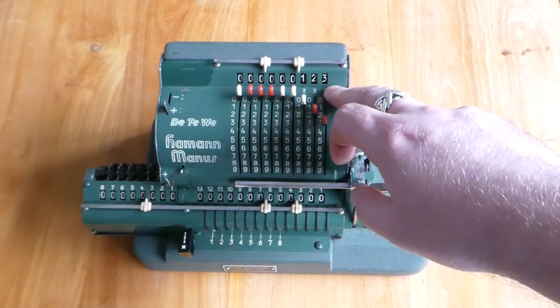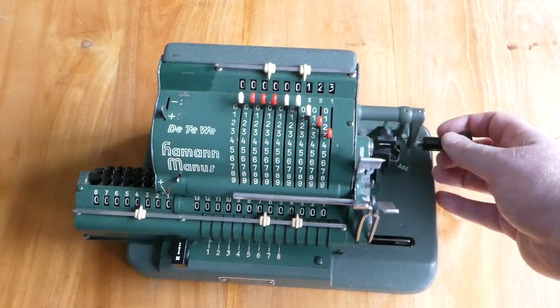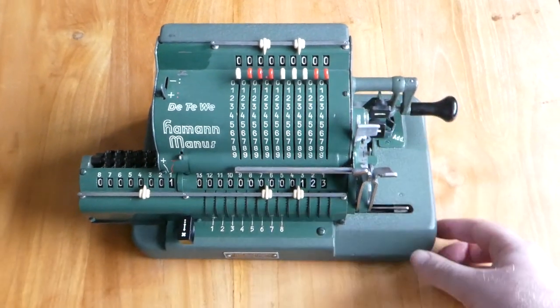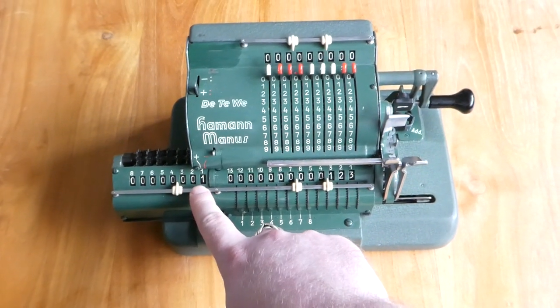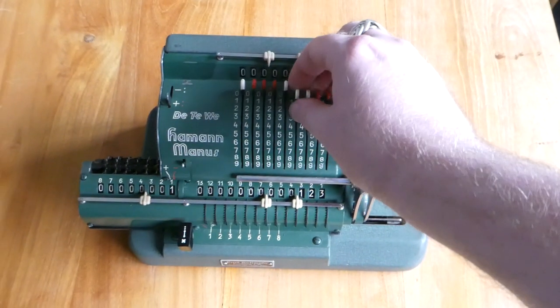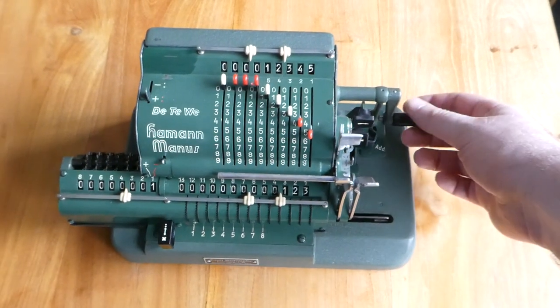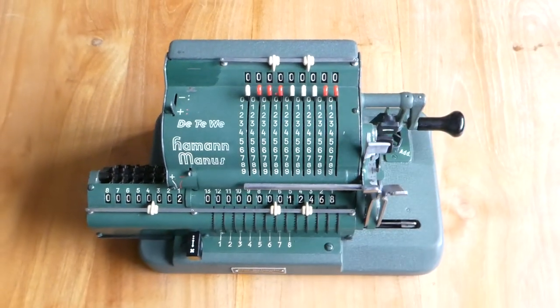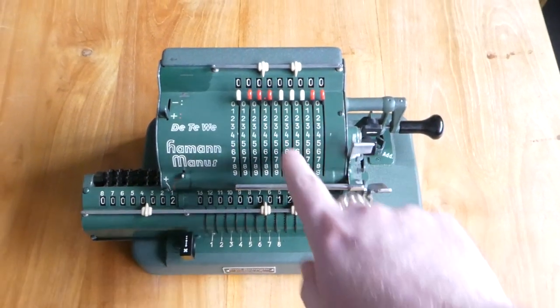To add the input to the result you turn the crank once. And there it is, it's added. The counter is now upped to one. You can see that the input was cleared automatically.